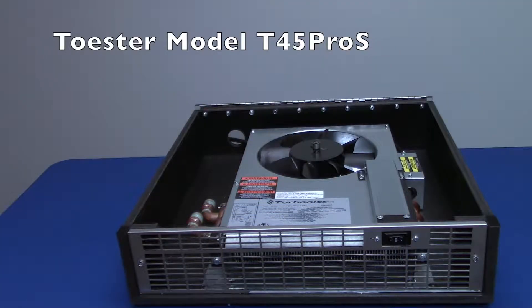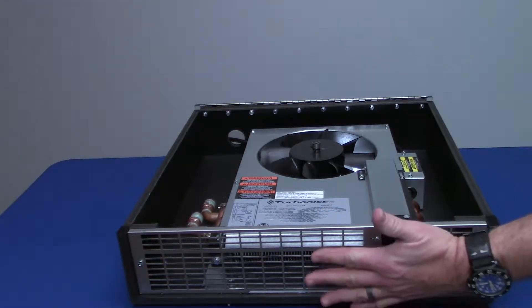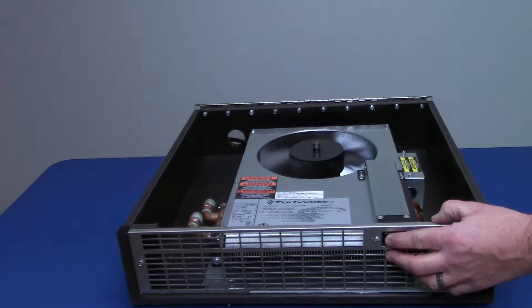Today I'd like to show you the features of the Turbonix Toaster. This is the model T45 Pro S. This unit is available with either a stainless front grille or a black grille. Off the front of the unit we have our switch, which is for low speed and for high speed.